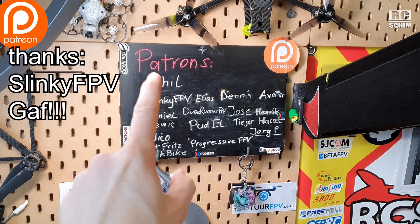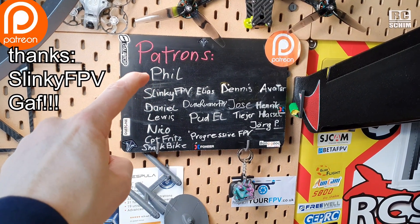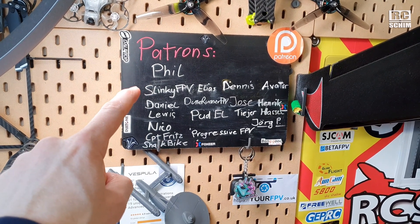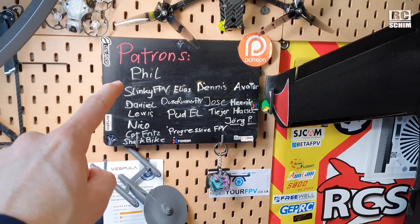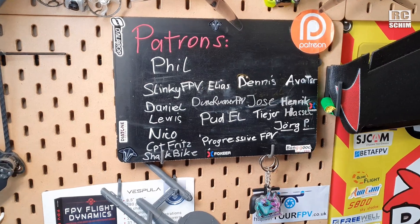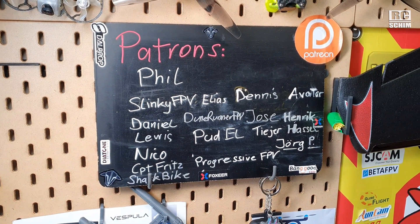Massive thanks to all my patrons, like Phil, my first ever patron, and Slinky who just upgraded his badge and earned the right to get a sticker on my wall, and of course to all the other guys — thanks a lot.